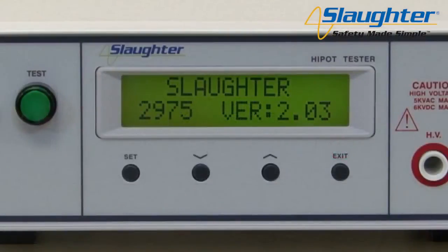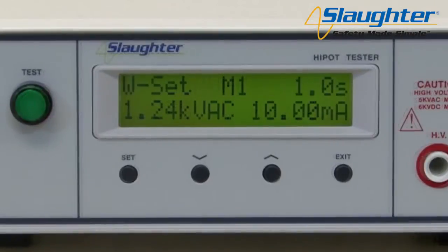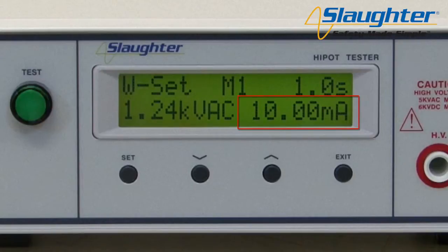On the startup screen, you will see the Slaughter company name, model number, and firmware version number. From here, the tester will automatically navigate to the perform test screen. The perform test screen displays six parameters: test type, status indicator, memory number, test time, test voltage, and leakage limit or resistance limit. IR limits apply to the 2975 only.